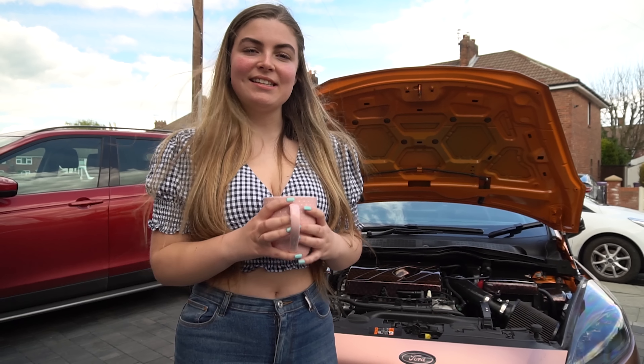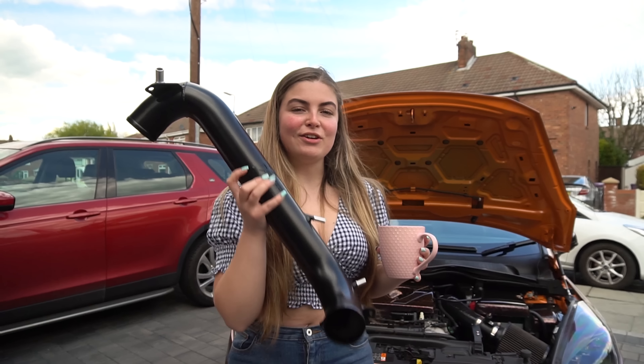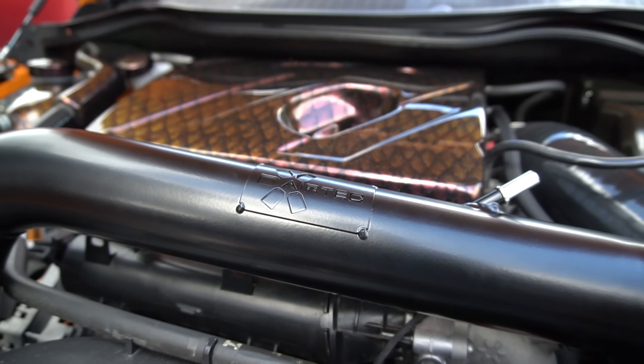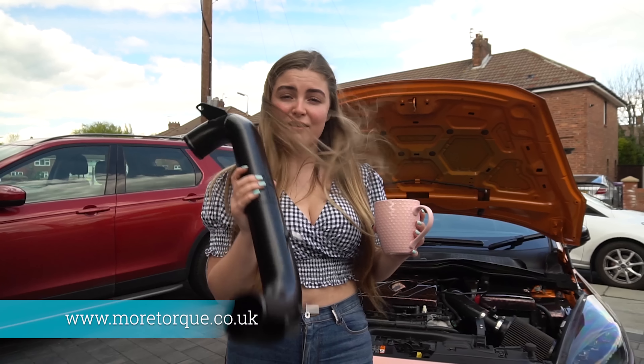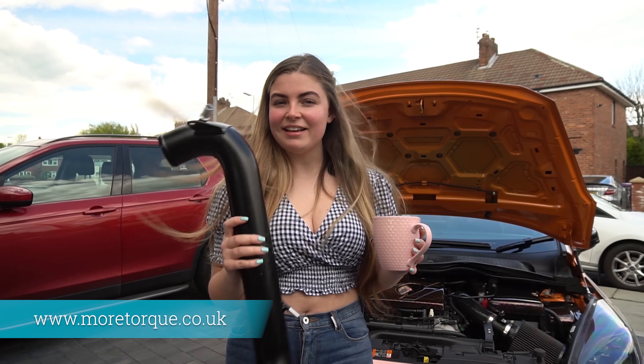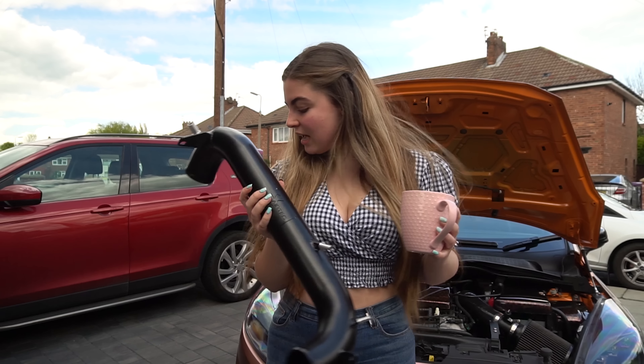Hey guys, welcome back to the channel. Today we are going to be fitting a new product from Airtec — this is the new crossover, and as you can see it's got all the engravings for Airtec. If you want to save some pennies on the MoreTorque website, because this will be available to buy, make sure you use the code YOUTUBE10.